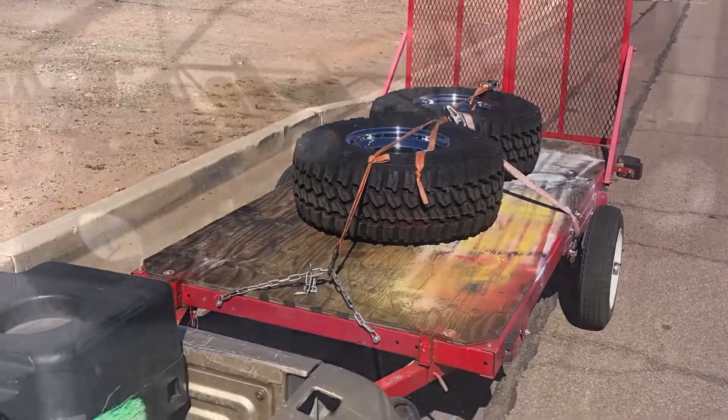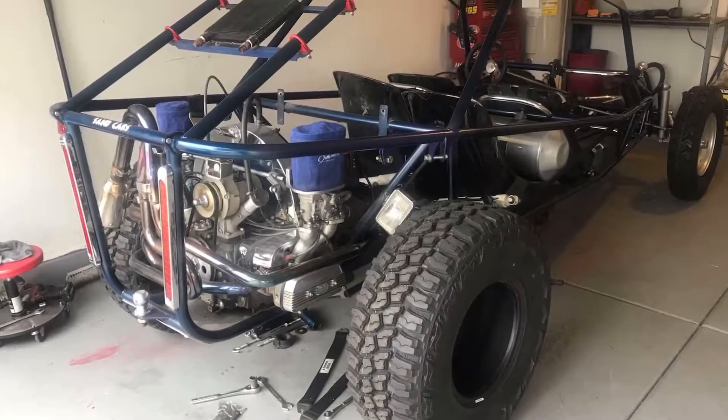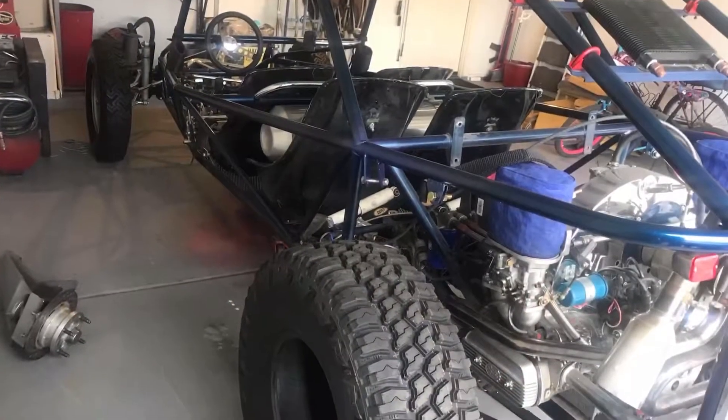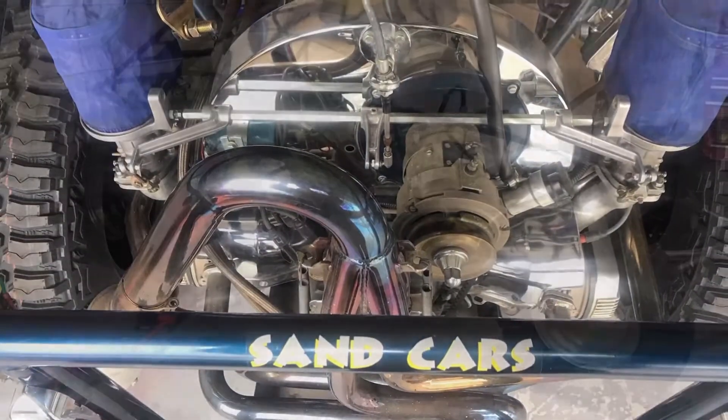Here we're checking out the brand new tires that we just got, fitting them up. The front tires are brand new military jeep tires, and the rears are 33 12.50s. A couple pictures of the motor as well.